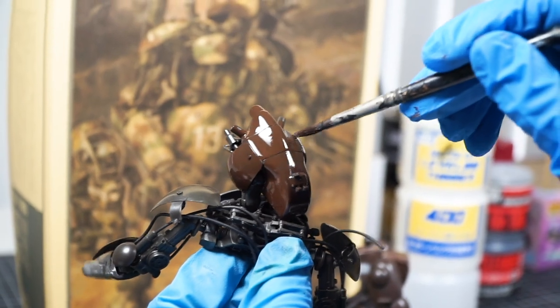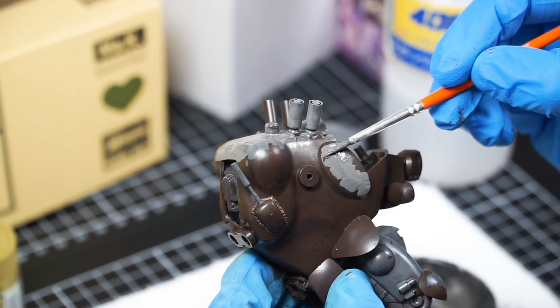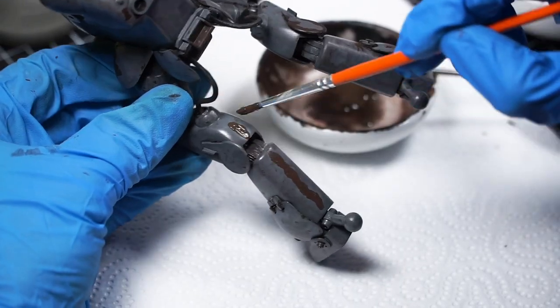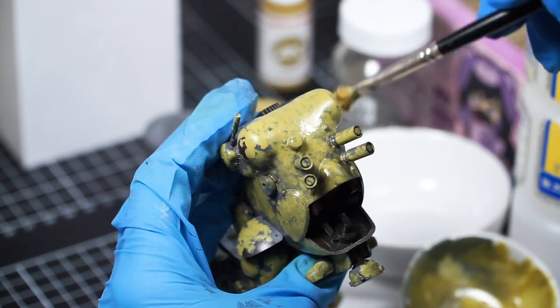We will prime the model, add our main detail color, block in our base camo color, realize that I didn't really fix all of the seam lines, do an in-progress repair and recovery, and then resume painting with the distressed dark yellow main camo color. So why did I do it?